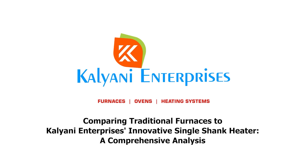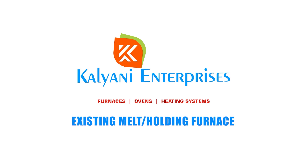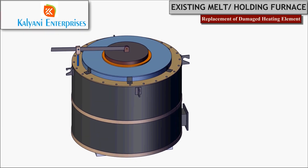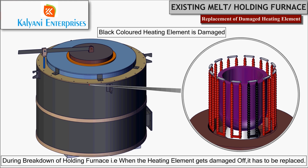Comparing traditional furnaces to Kalyani Enterprises' innovative single shank heater: a comprehensive analysis. In this video, we will demonstrate how to replace damaged heating elements from an existing melting cum holding furnace.